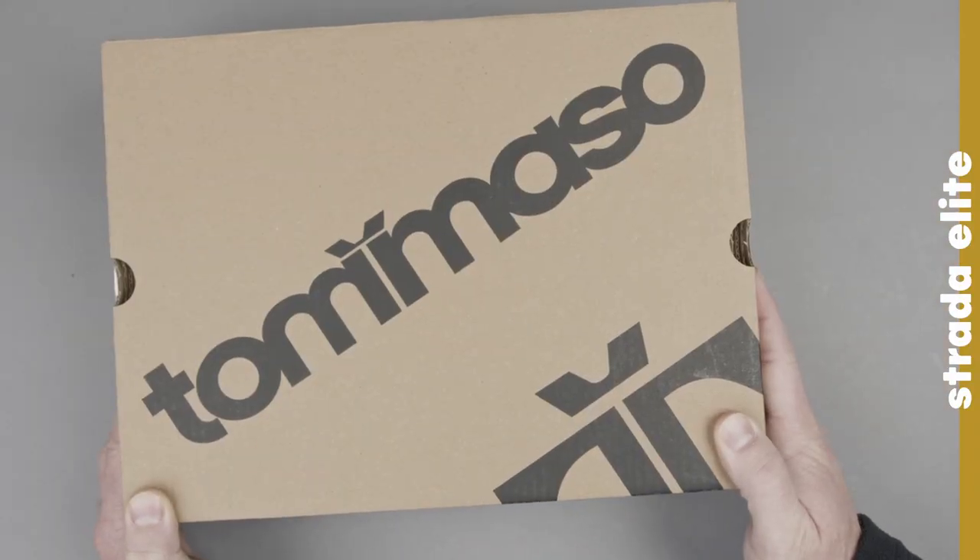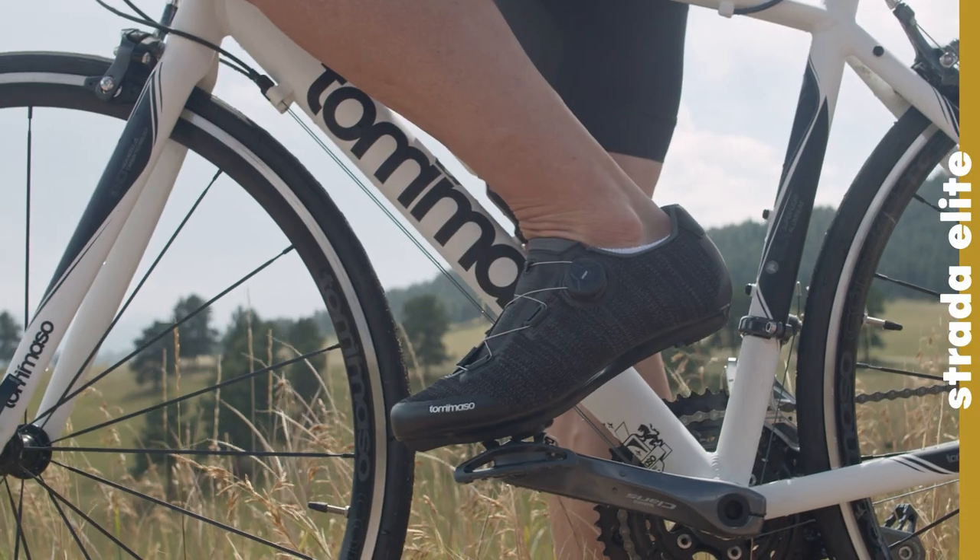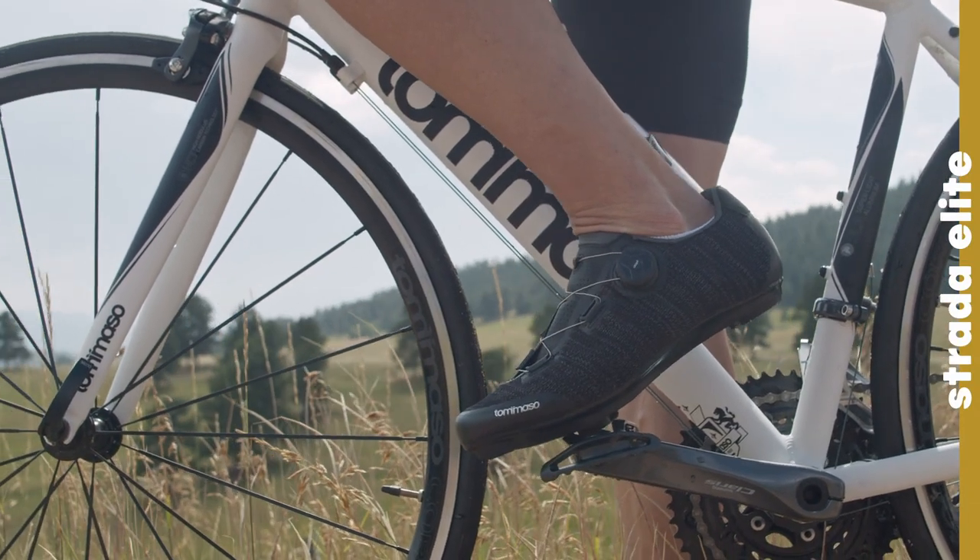Hey there! Today we're going to be looking at the Tommaso Strata Elite. This is the top level shoe in our Tommaso Strata line.